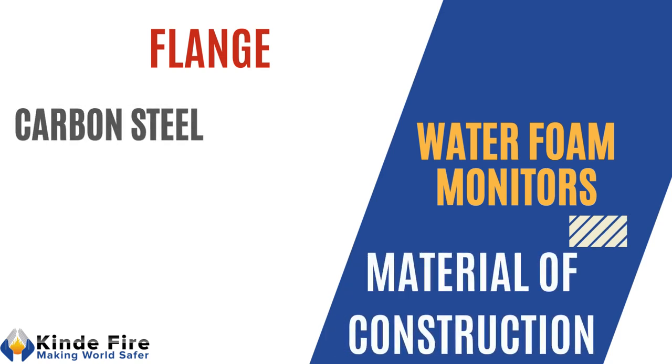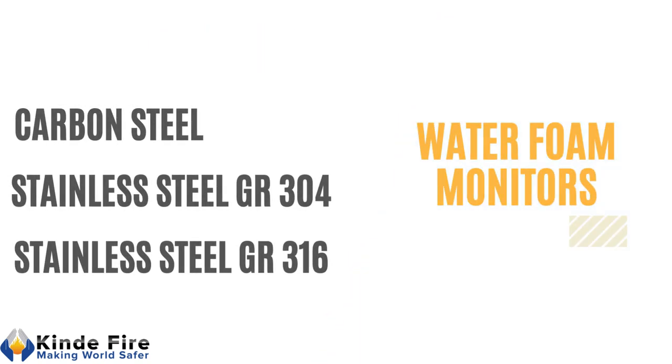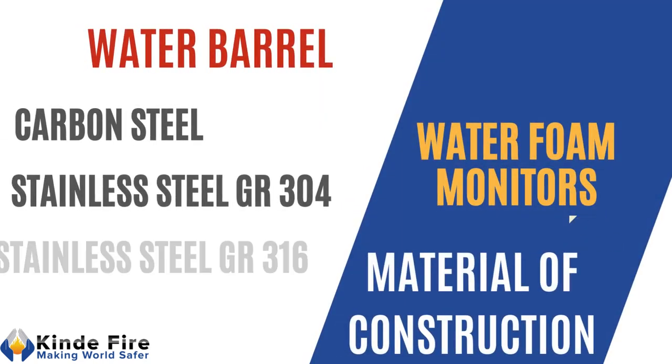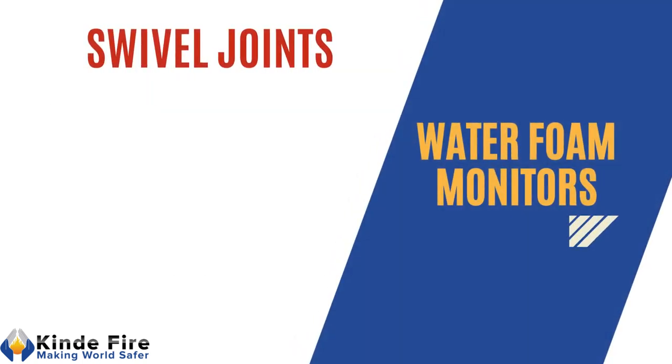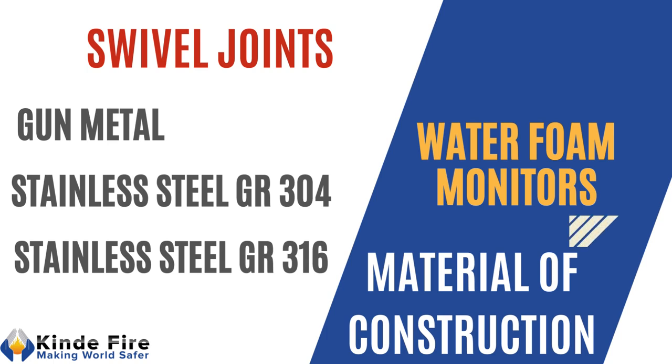Flange shall be of carbon steel, stainless steel grade 304, or stainless steel grade 316. Water barrel shall be of carbon steel, stainless steel grade 304, or stainless steel grade 316. Swivel joint shall be of gun metal, stainless steel grade 304, or stainless steel grade 316.